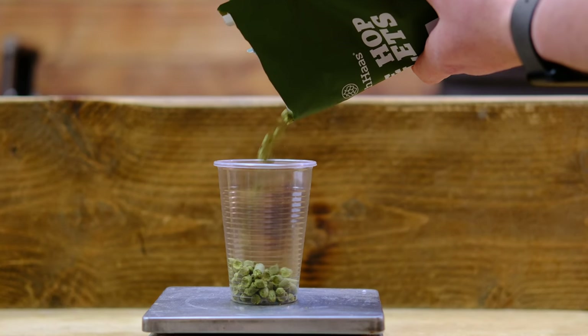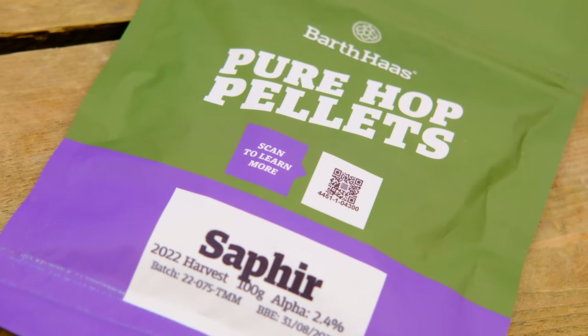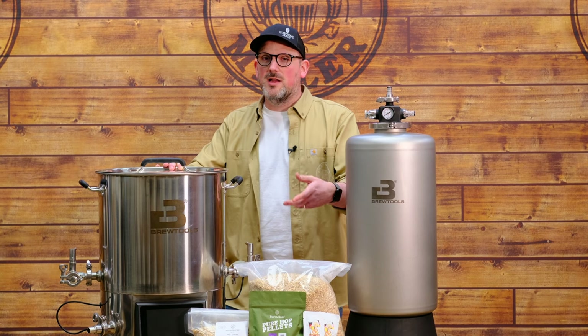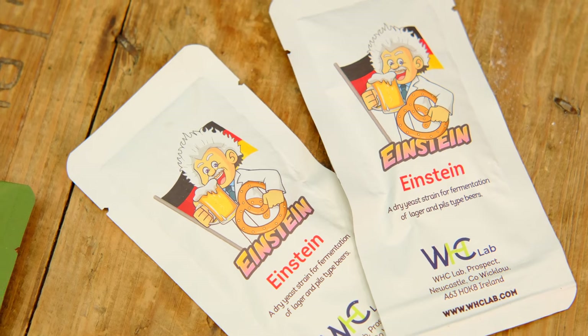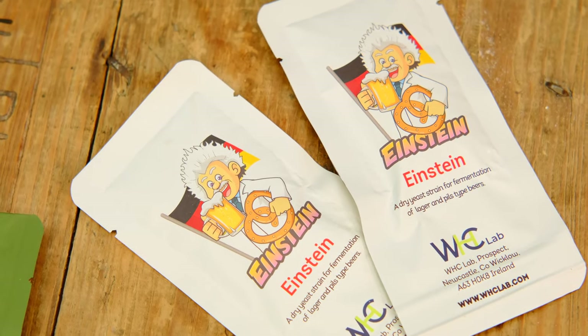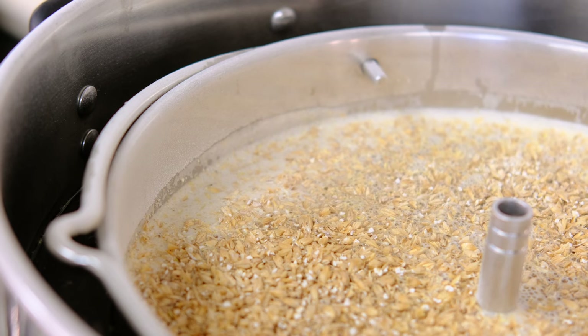For hops, we're using a single variety: Saphir, which we recently introduced to the range. It'll give subtle floral notes and a lovely bitterness throughout the beer. The yeast is Einstein from WHC — one of our favourite versatile lager yeasts because it's quite forgiving. We're not going to use temperature control on the Mini Uni, and under pressure Einstein should cope perfectly well with any temperature fluctuations in the warehouse.